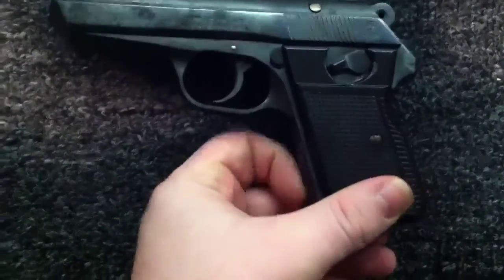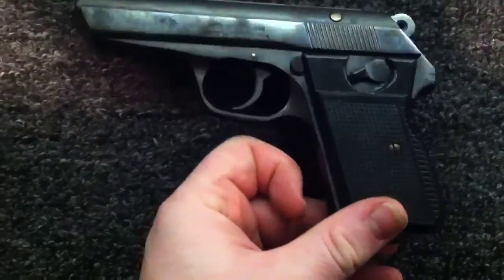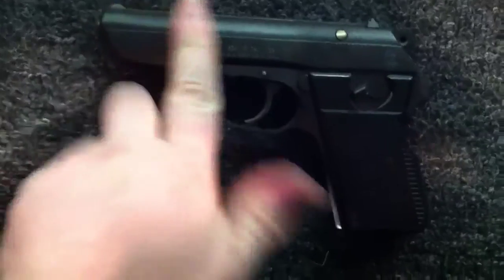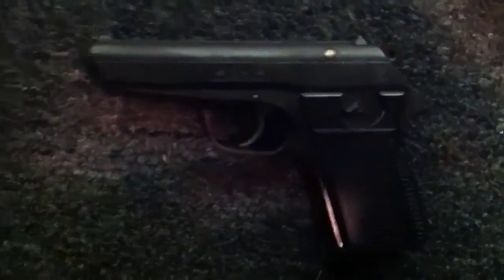Now my test — rapid shooting to see if it jams at all. So that works out for this gun.